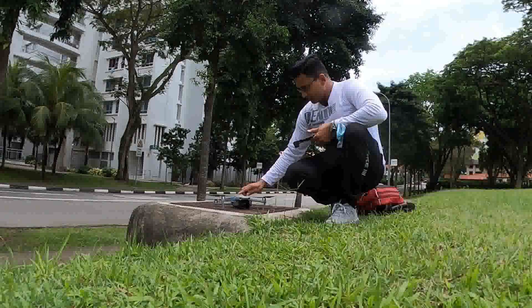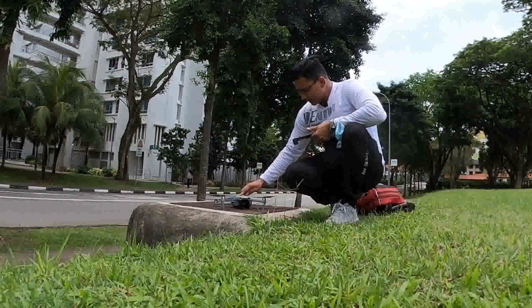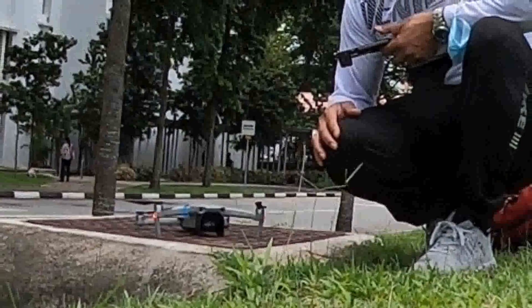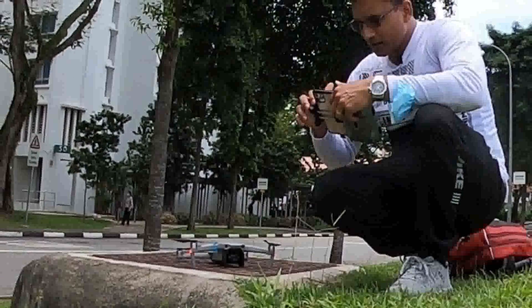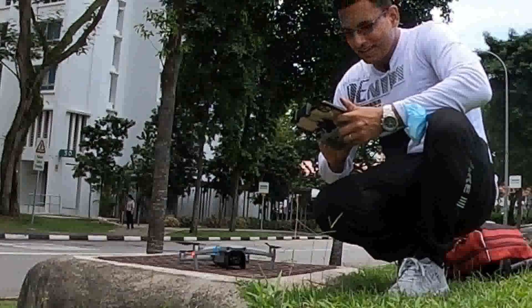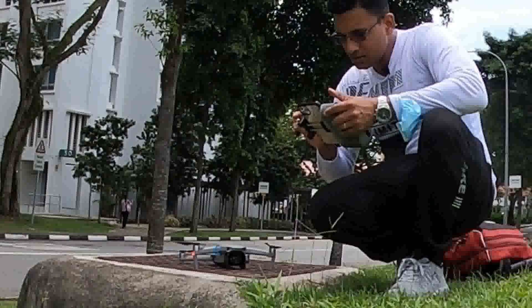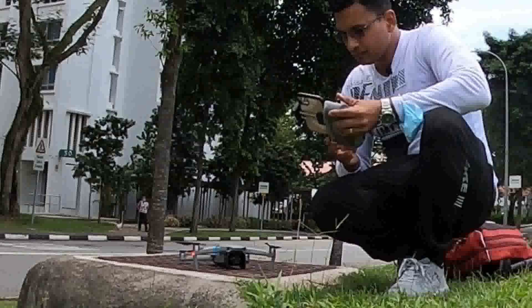First thing, you have to turn on the drone. Just tap once and then press and hold for 30 seconds. You can see that it automatically calibrates the gimbal. Second thing, you have to turn on the controller the same way, two times. You will get the controller switched on and it will go to your app automatically.